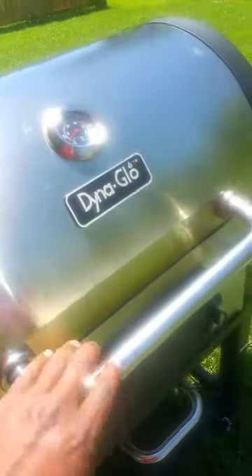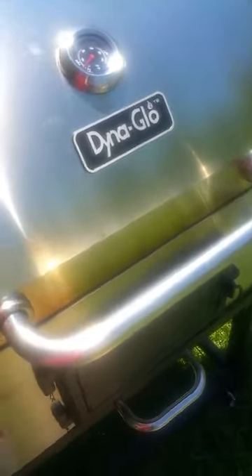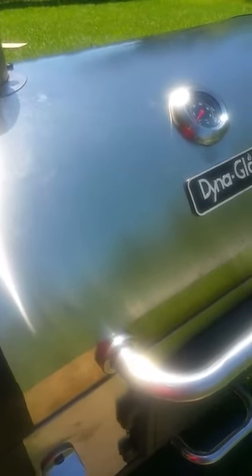So thanks to Amazon, who's gonna graciously take it back for me, but I'll probably never ever buy another DynaGlo grill.